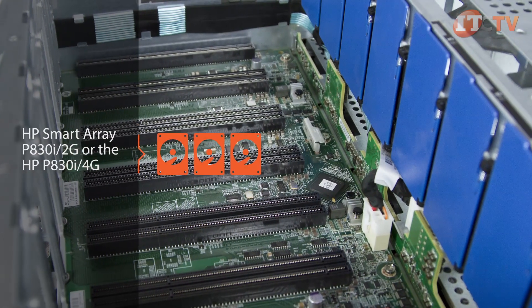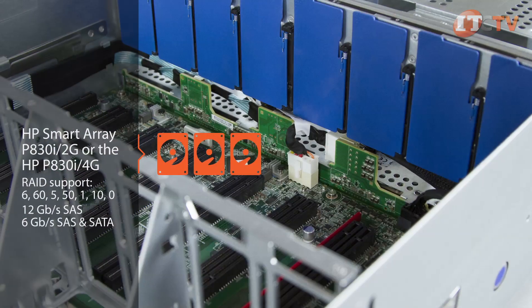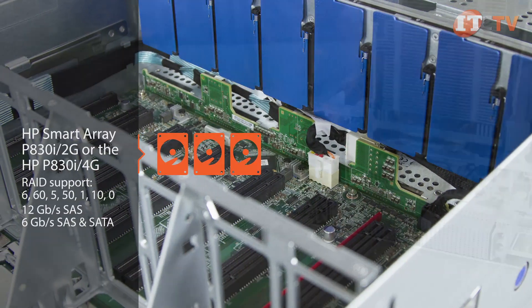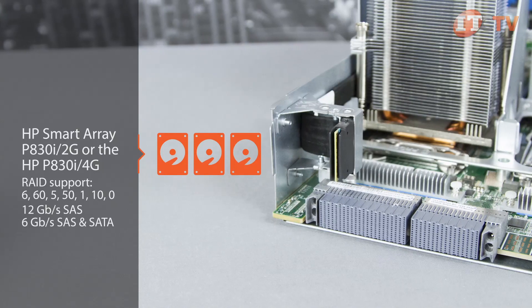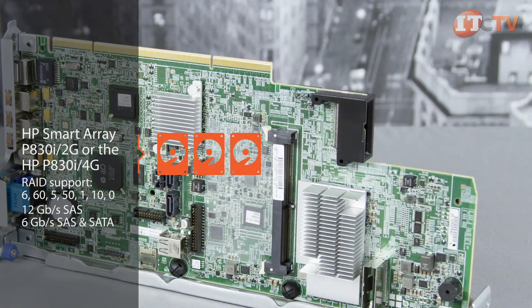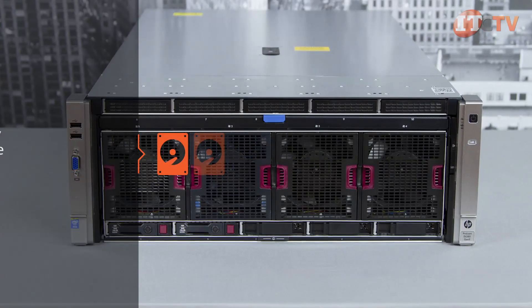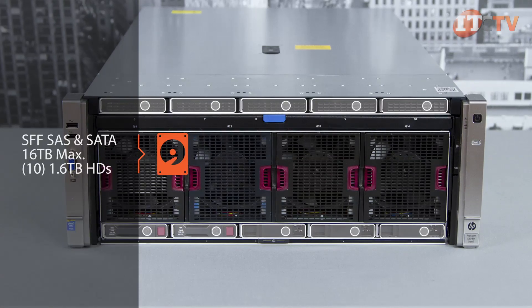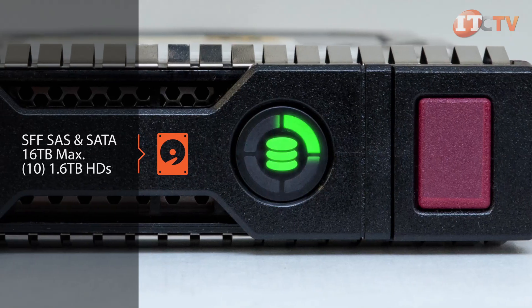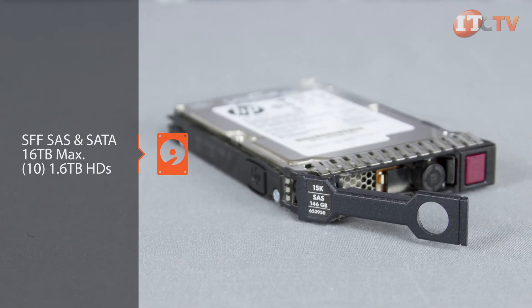The system supports several different storage controllers depending on your configuration. The HP SmartArray P830i 2G or the HP P830i 4G flashback write controller are just two options. The HP SmartArray P830i SAS controller provides 12 gigabit per second access speeds to take full advantage of the inherent speed of SAS SSDs and NVMe hard drives. Several other SAS storage controllers and smart bus adapters are available, and a maximum of four HP SmartArray controllers can be installed. The DL580 supports small form factor SAS and SATA hard drives, with a maximum of 16TB of storage available with 10 hot plug 1.6TB SFF SAS SSD hard drives, though you'll need to install the optional SAS backplane kit to activate drives stored in bays 6 through 10.